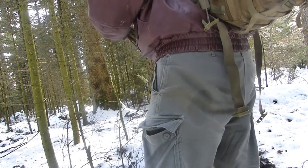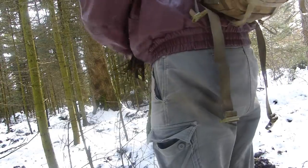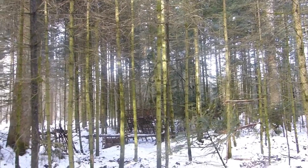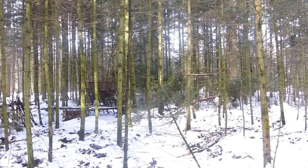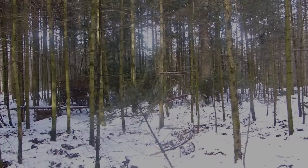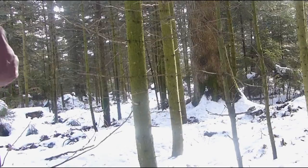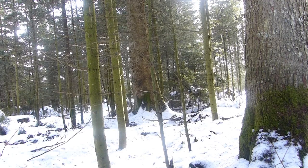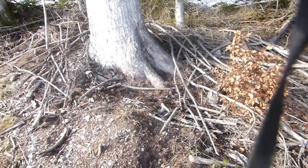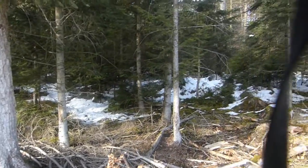On the way back I collect a few branches. What I'll use them for I'll show you in one of my next videos – I have something very special planned. I'll need them for a gift. Oh, there are some nice branches lying around – I'll be able to use those well for the camp. I need to remember this spot.